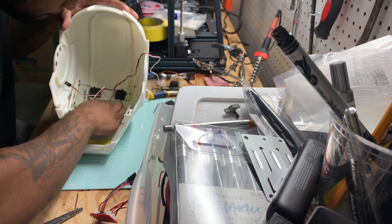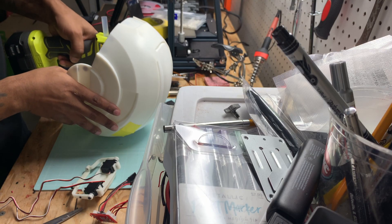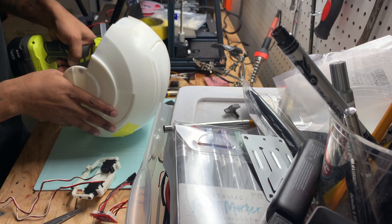Go ahead and mount the servo bracket onto the widow's peak of the helmet right here at the tip — just the tip. I just used hot glue for now because it's only temporary. I ran into a little issue though. The faceplate was a little too big for my little itty-bitty baby MG90s.